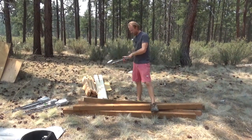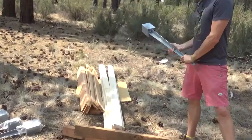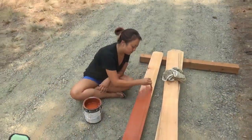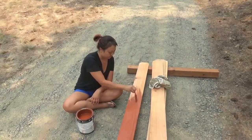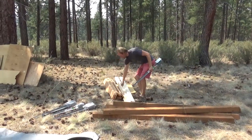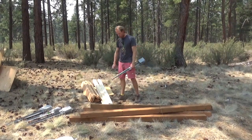We've got a bunch of cedar fence railings — whatever those things are called — they were actually less than three dollars each from Home Depot, which is pretty good considering they're cedar, so you can do a fair bit with them.